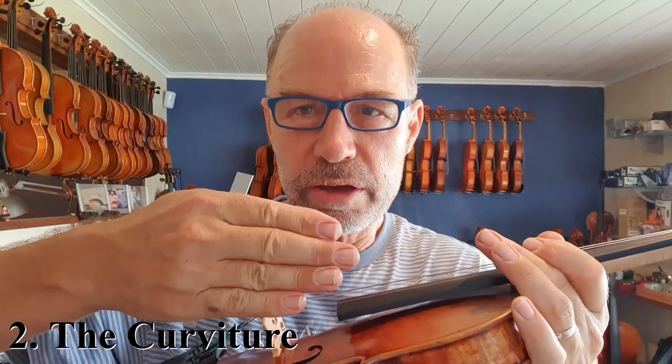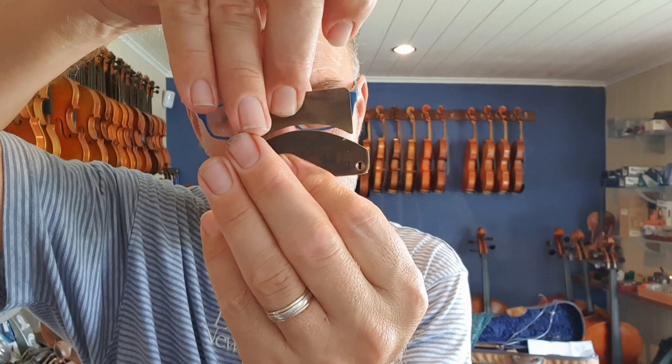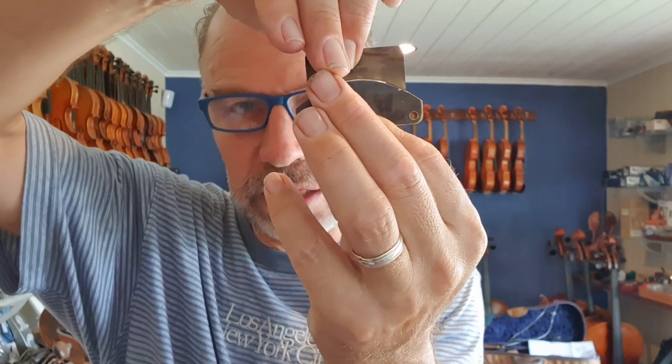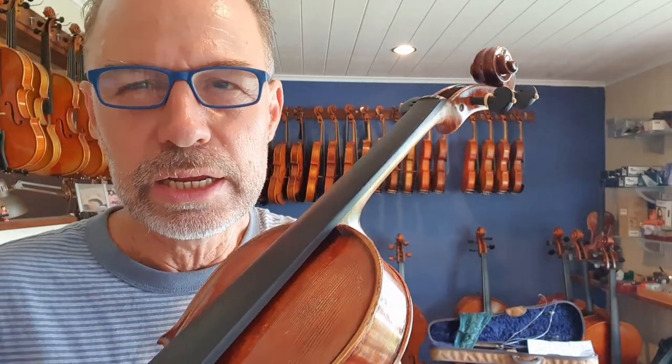The next thing is the curvature. I'll show you my template for the violin curvature. So this is the template for my violin curvature, and this is the template for my bridge curvature. You can see that the fingerboard is slightly more curved than the bridge. This has been worked out to perfectly work for when you're doing double stops and you need to move around the fingerboard fast. Here's one of my violins that hasn't had the fingerboard planed yet. Having the fingerboard planed correctly is hugely important, and that way you will get this curvature correct.